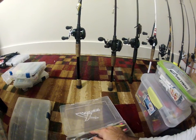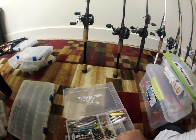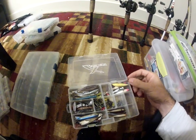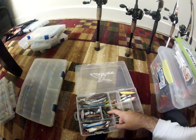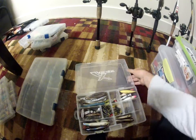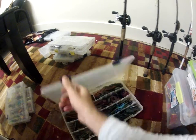I got some topwater — some Jackal Clown. I use those for drop shot, it worked really well. Some more topwater, spoons — that's about it for that.